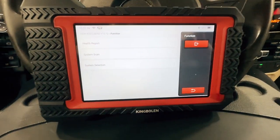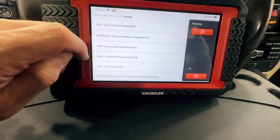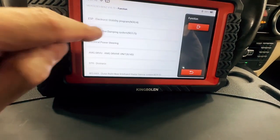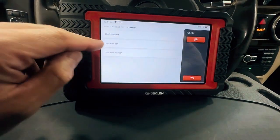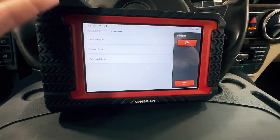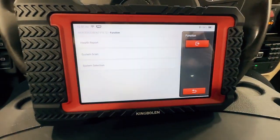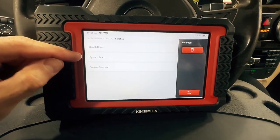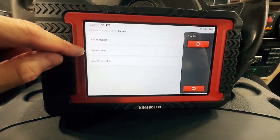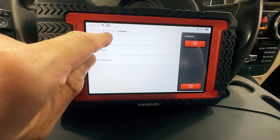It's just nice for the report. System selection — if I pick that, I'm going to go straight to the system that I want to work with. If I pick system scan, it's going to scan the whole car and report back all the modules that are reading, meaning installed or communicating. If I do health report, it's going to do the same thing as system scan, although it's going to show me what fault codes are in the control modules. So I'm going to run the health report.